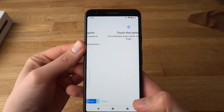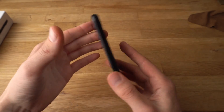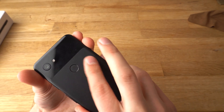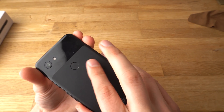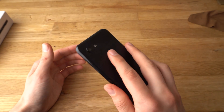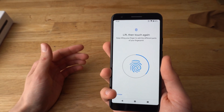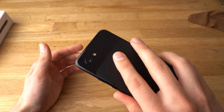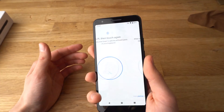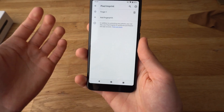Now we will need to set up the fingerprint. Hit Next. You will need to touch the sensor with your finger several different ways so it catches all of the fingerprint. Touch it in multiple positions. Once it's done, click Done.